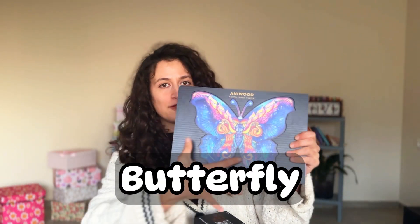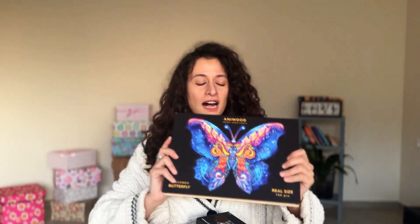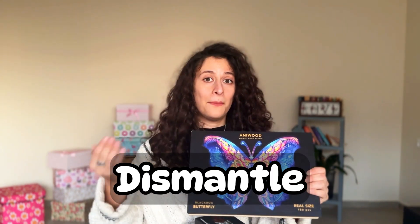This wood puzzle, as you can see, is a butterfly. I did it — I put the pieces together and I dismantled it. Let me show you what I mean. I'll show you with a very tiny puzzle. I put the pieces together, I dismantle the pieces.